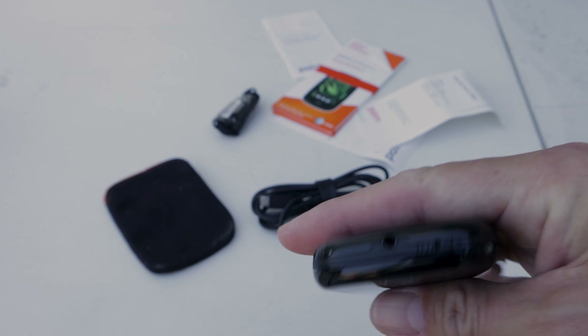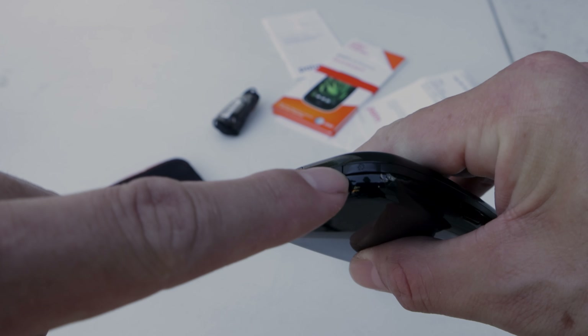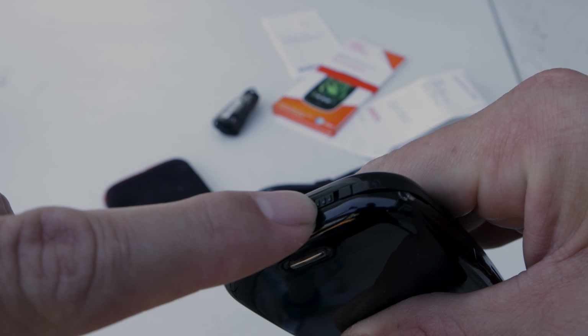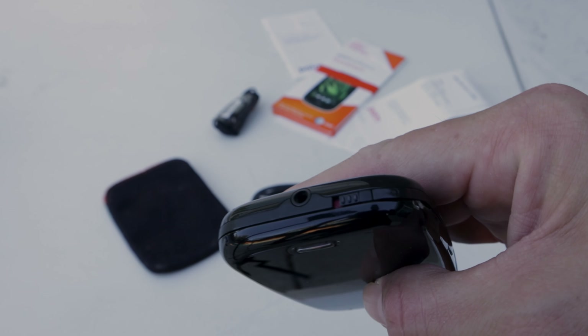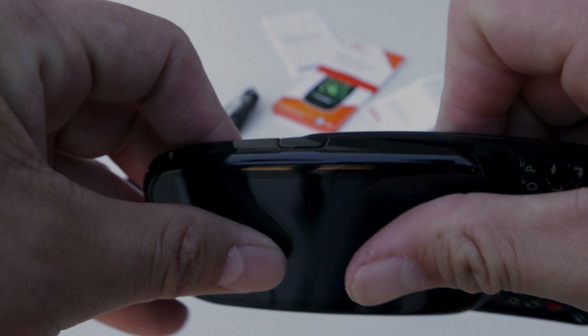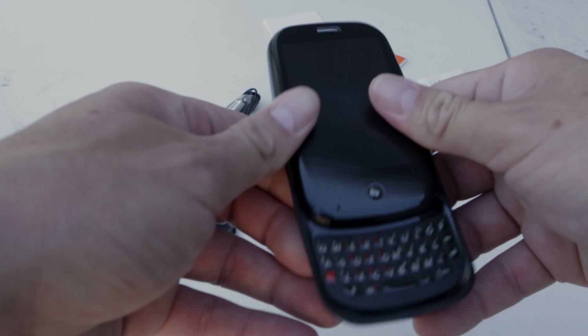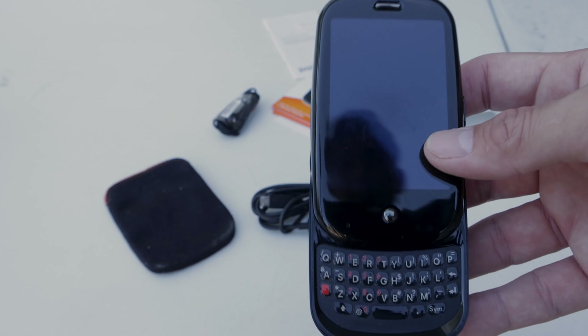Inside we have the volume rocker. On the top we have the headphone jack, the power button, and a power-lock switch to put the phone on silent. On the side we have the charging port, which is covered — in order to open it, you have to slide the phone open and pull the little tab — and there's your USB charger.